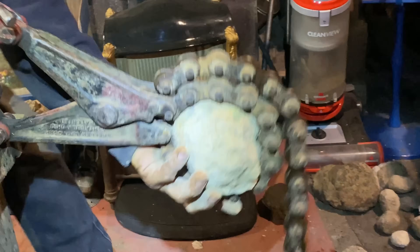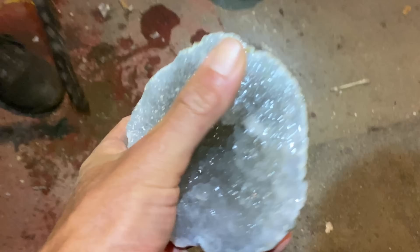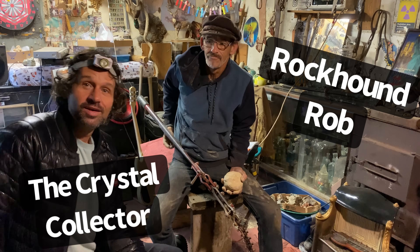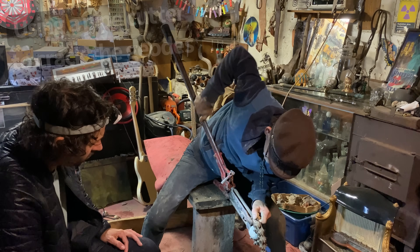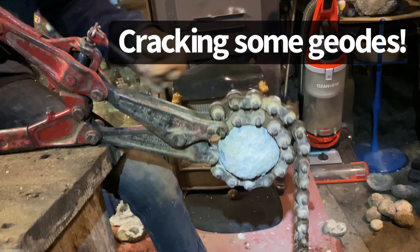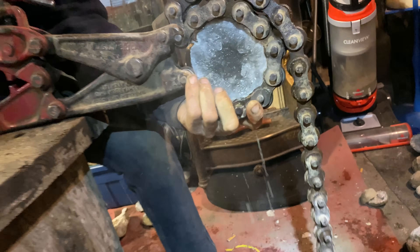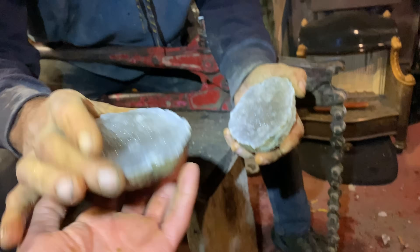Oh look at that water — wow, look at that! We're cracking these geodes using a pipe cutter. Maybe it's gonna be thick wall. Oh look at that — that's fresh water! Now what would happen if I drink that?